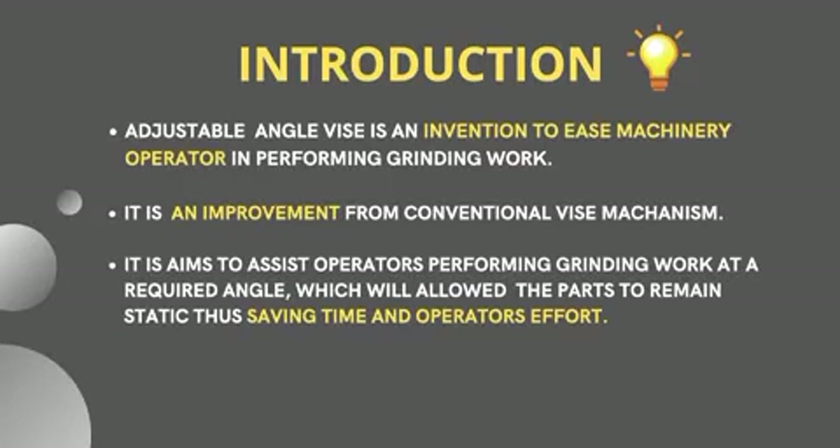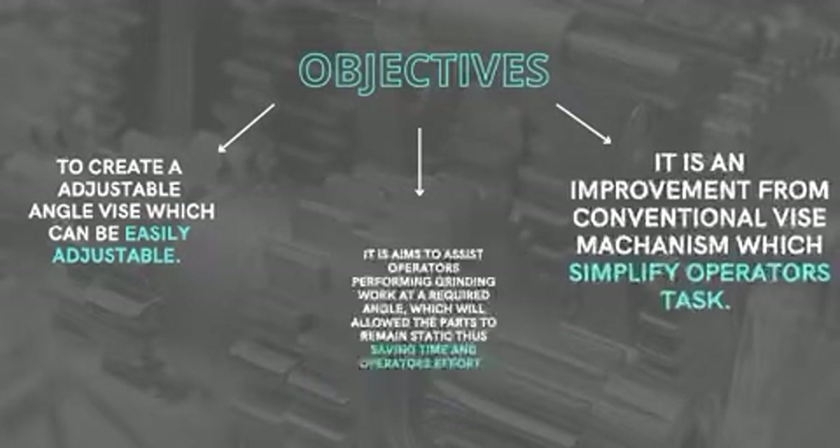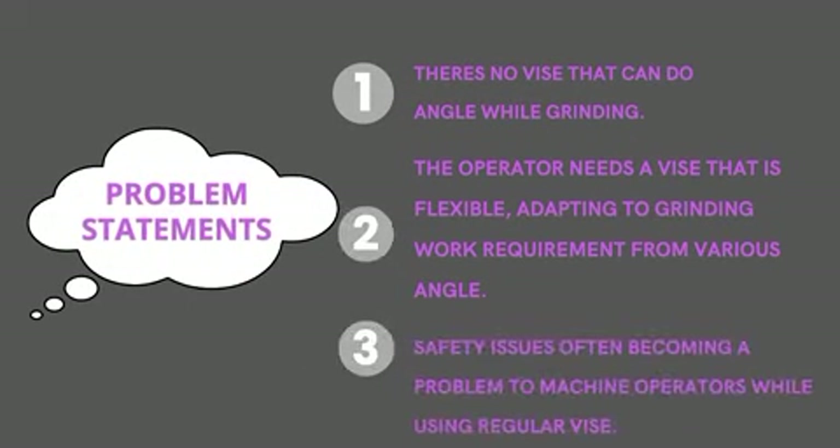It is an improvement that can save time and operators' effort. Our objective is to create an adjustable device that can be easily adjusted, saving time and operators' effort, and simplifying operators' tasks. Our problem segments are: first, there is no vise that can do angle grinding.